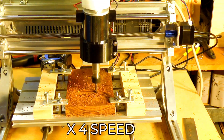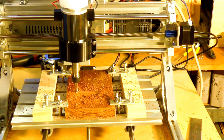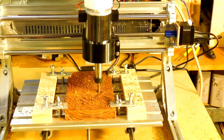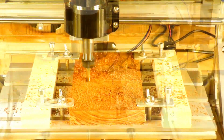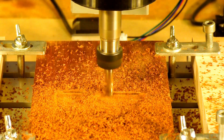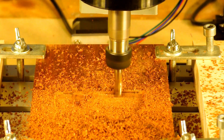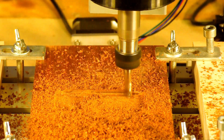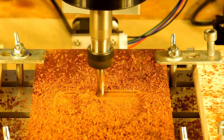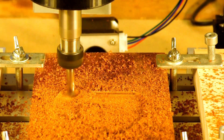Let's go — the machine is now running its first 3D roughing pass.